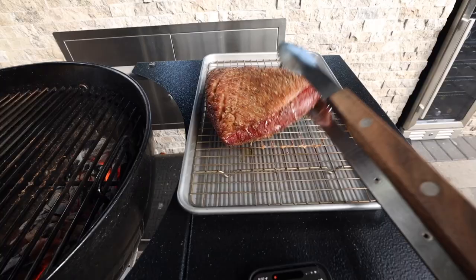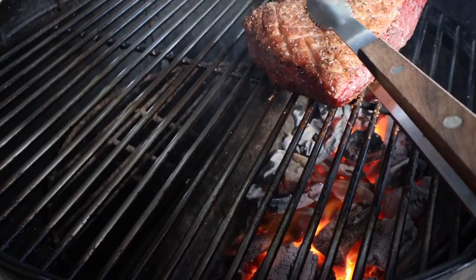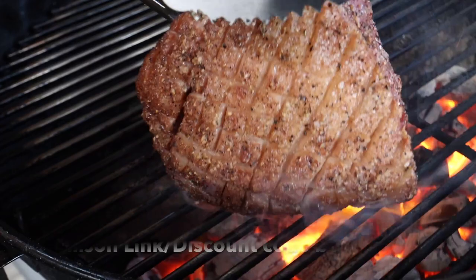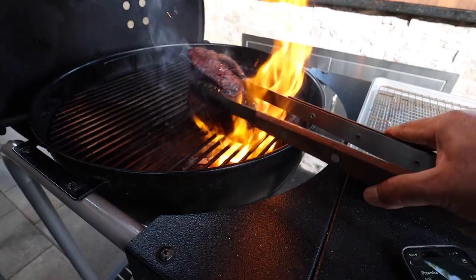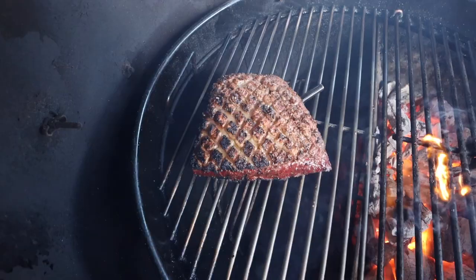Let's go ahead and start searing our picanha. I'm going to start this sear on the meat side and let it sit there for about two minutes. After two minutes we'll check — it needs a lot more, so I'll turn it 90 degrees and let it sit for about two and a half minutes. Now we'll start searing the edges, and this is what I'm talking about why you need a set of long tongs — the rendered fat from the fat cap is really making these flames flare up, but since our tongs are long our hands are sitting away from the fire, nice and safe. Now that our edges are seared, we're going to sear the fat cap — we're only giving this fat cap a 13-second sear and that's all it takes.